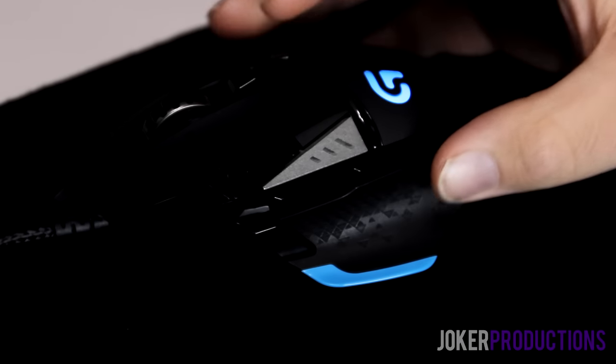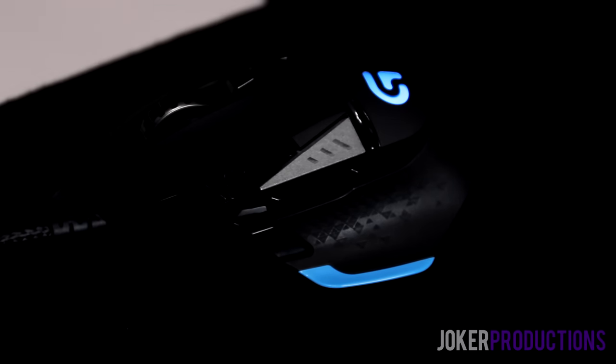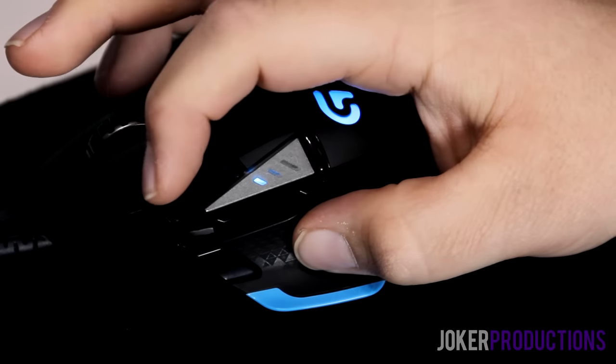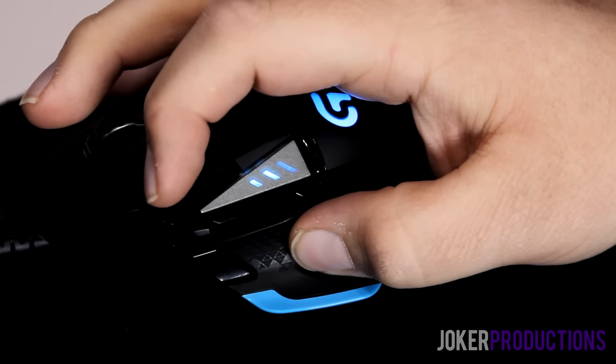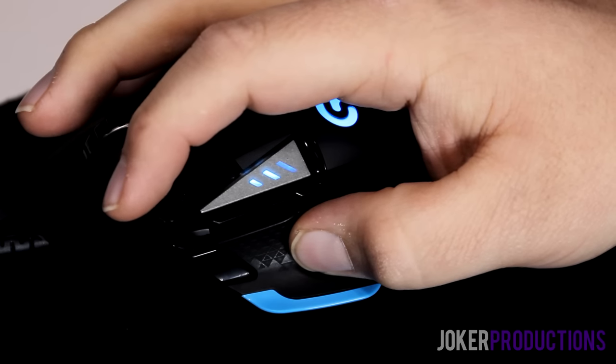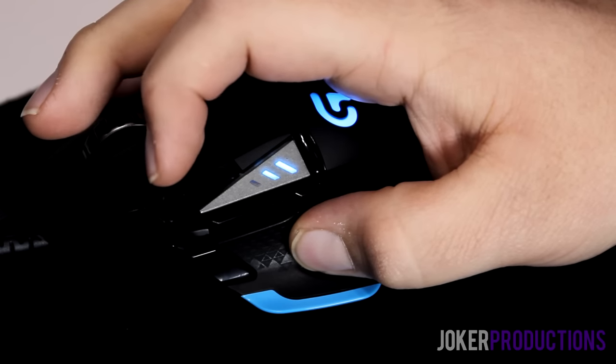The G502 also has up and down DPI buttons versus the one toggle on the Caster, letting you set up to five different DPI levels in the software. Having those DPI settings represented by an LED indicator on the actual mouse is amazing — I wish the Caster had this. Being able to see which of my custom DPI steps I'm at via the LED on the side of the mouse is one of the best features on the G502. The Caster has nothing like this whatsoever.